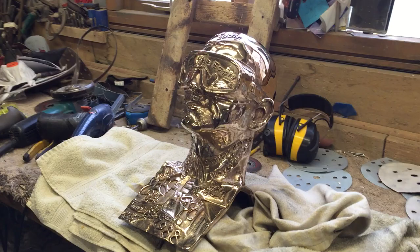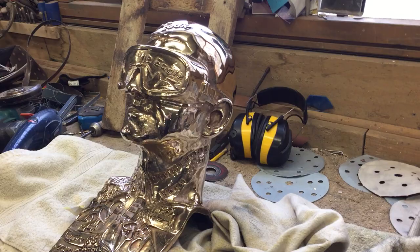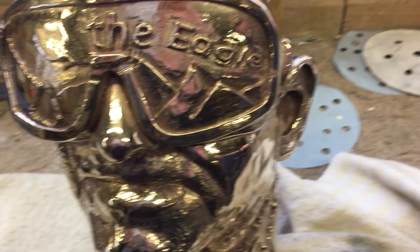This is the sculpture of Eddie the Eagle Edwards and it was made by casting his face. I'm at Livingston Founders with Simon and Russell and they've cast this piece for me. Russell has cleaned it up beautifully and today I'm going to take it off to the platers.